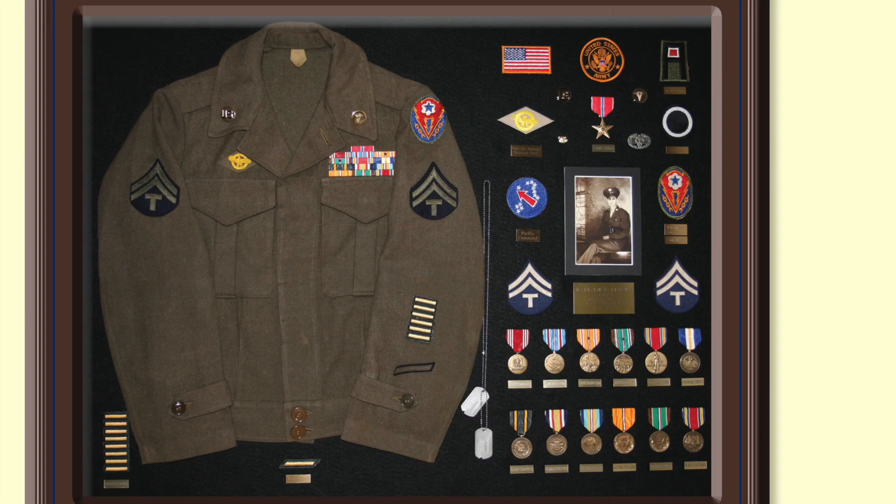After seeing that World War II veteran's uniform, you might be interested to know that the Army is returning to the World War II type uniform. On the left is a World War II uniform; on the right is the new Army uniform.